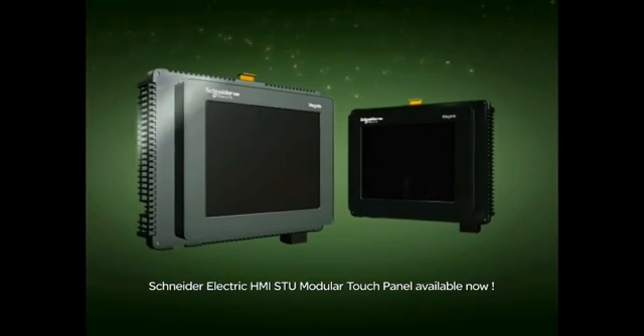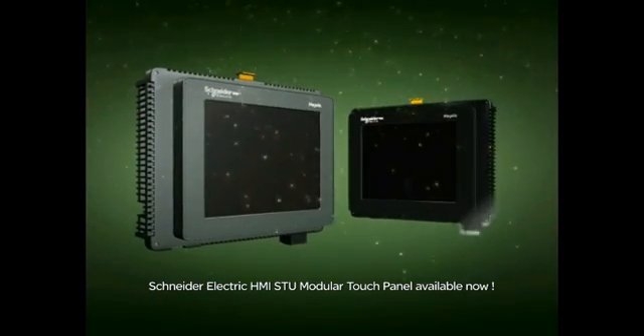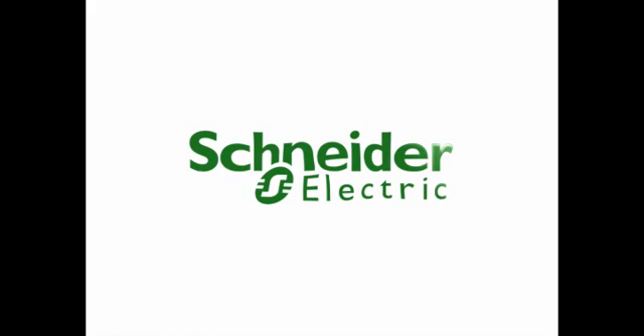The Schneider Electric HMI STU Modular Touch Panel is now officially launched.